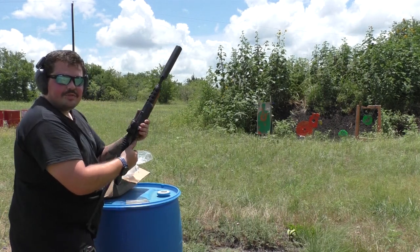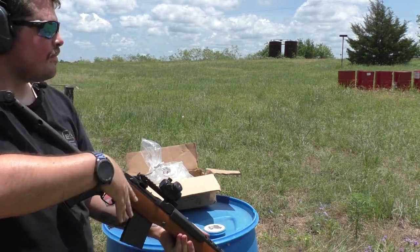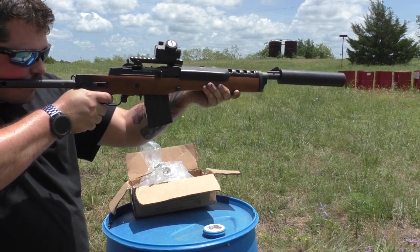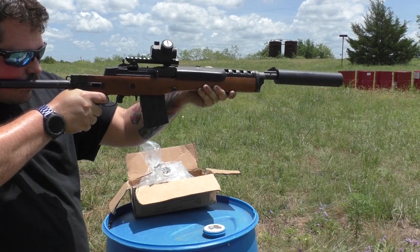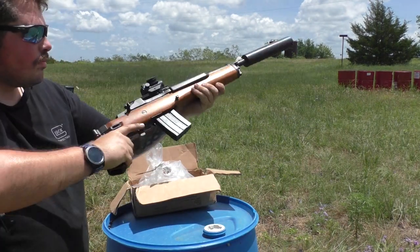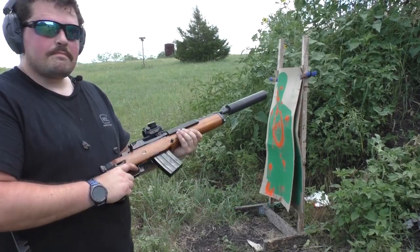That's a pretty substantial difference. Let's see if we can get this little guy to bonfire. That's a yes.